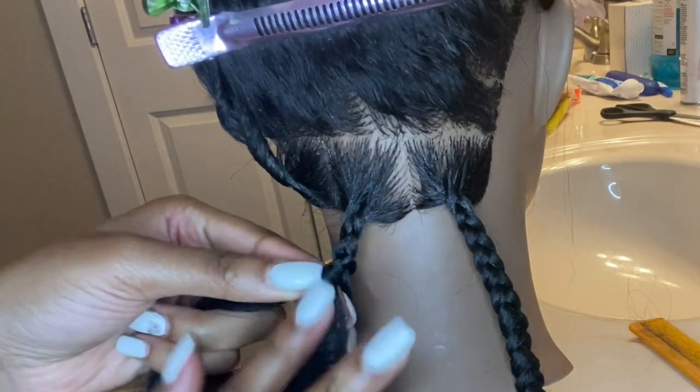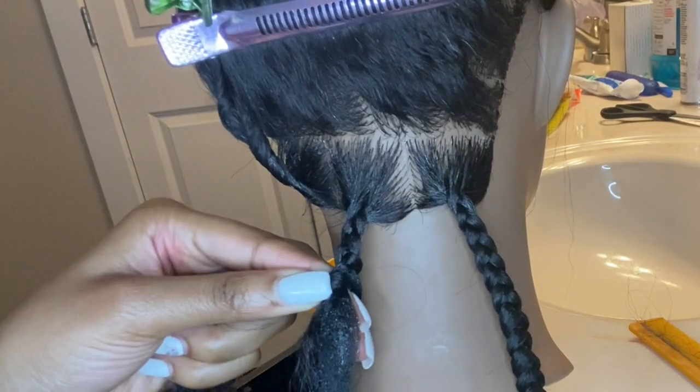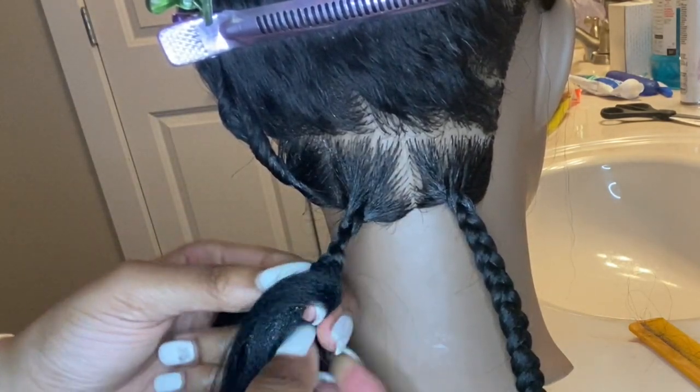Add some Shining Gem and then add the last piece in — in between index and middle — and continue to braid.